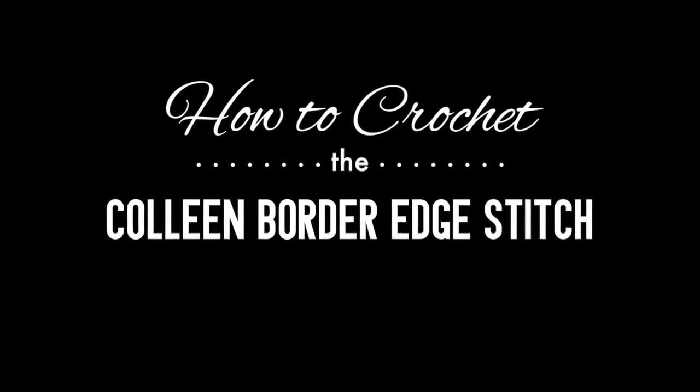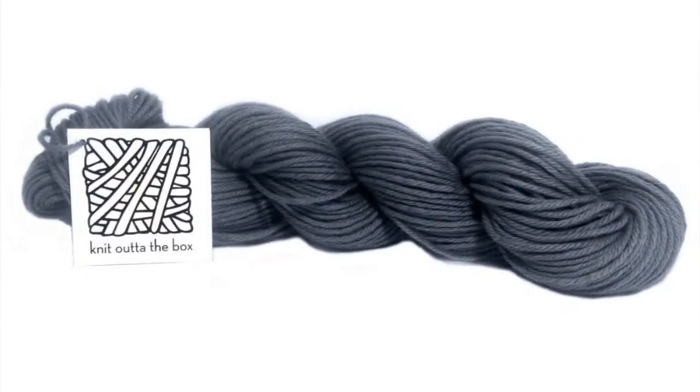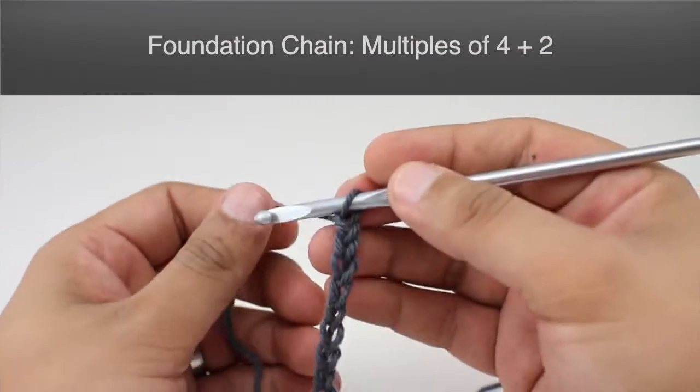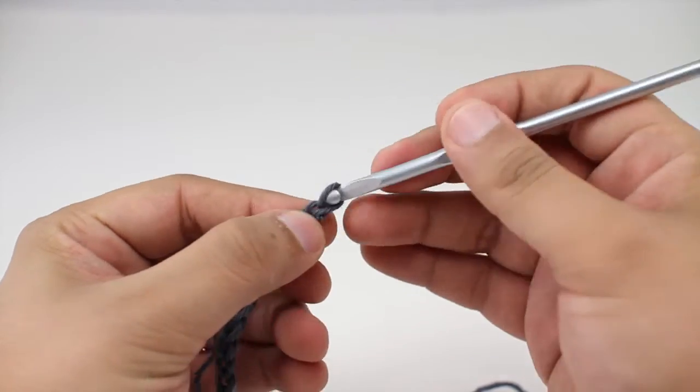How to crochet the Colleen border edge stitch. For this stitch you'll need a crochet hook and a ball of yarn. Special thanks to our sponsor Knit Out of the Box for providing today's yarn — we are using their machine washable merino lambswool in the color graphite. For this stitch you'll need to know the following techniques: chain stitch, single crochet, double crochet. To begin, you must do a foundation chain in multiples of four plus two.